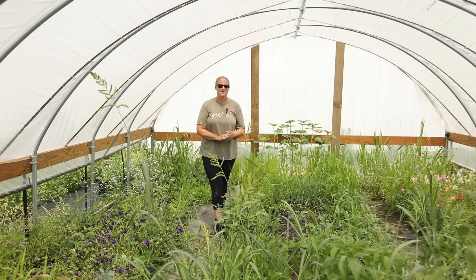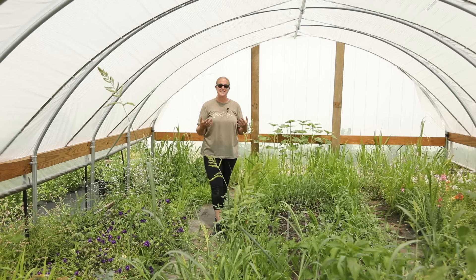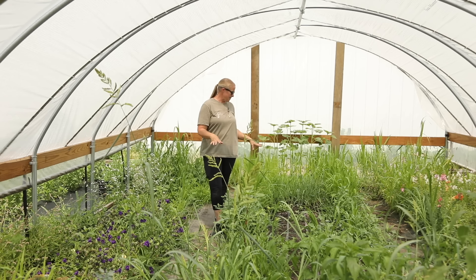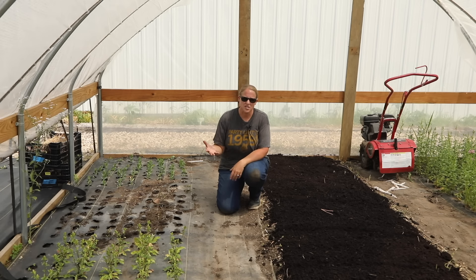Hey, from The Garden, it's Christina from Sunshine and Flora. Today I am in the hoop house. A while ago I did a video where I did some direct sowing in the hoop house with plans for a late summer harvest to get a second crop out of this area, and I have to admit it was a total fail.